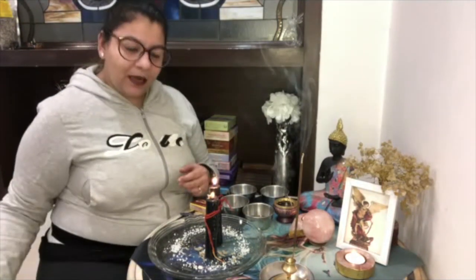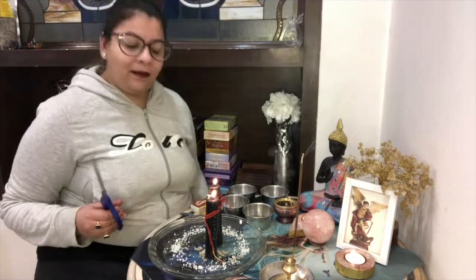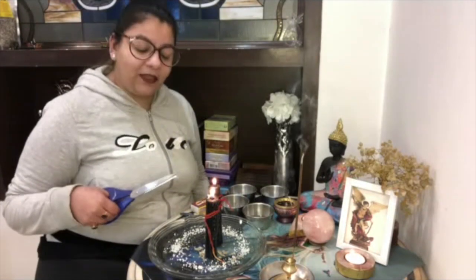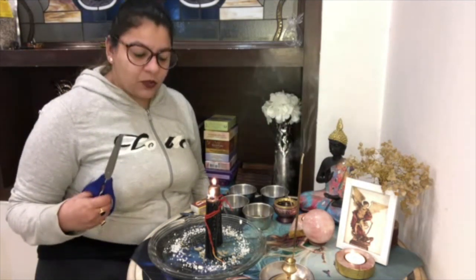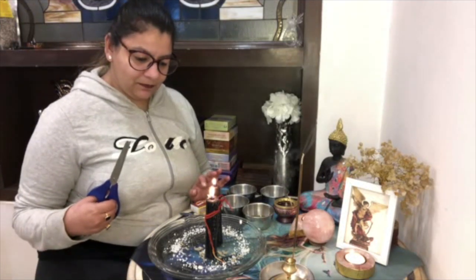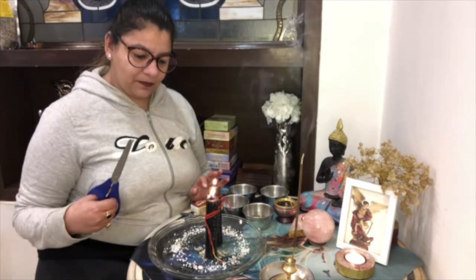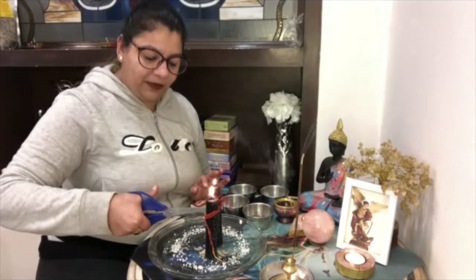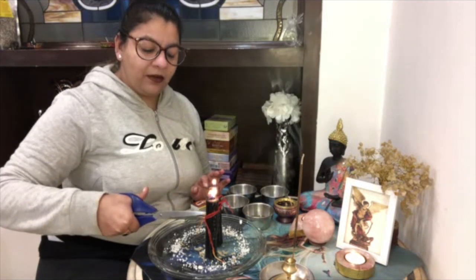You have to wait for a few seconds and let the candle burn a little bit. Then what you need to do is cut the thread of the cord. Let the candle burn a little bit, and then you will cut it from between — you will cut the thread.